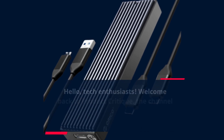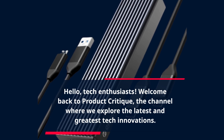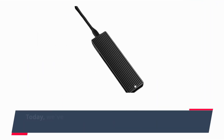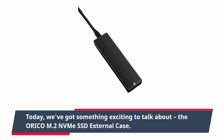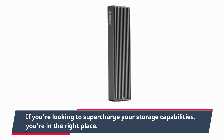Hello, Tech Enthusiasts! Welcome back to Product Critique, the channel where we explore the latest and greatest tech innovations. Today, we've got something exciting to talk about: the ORI-COM2 NVMe SSD external case. If you're looking to supercharge your storage capabilities, you're in the right place.